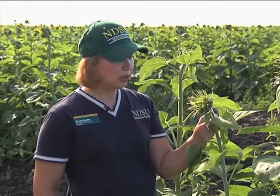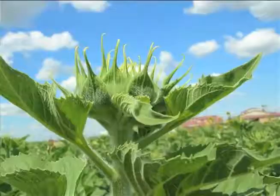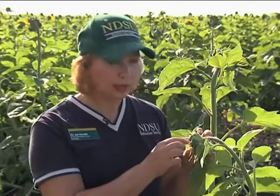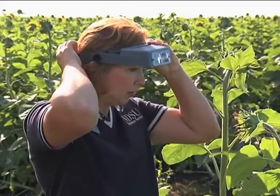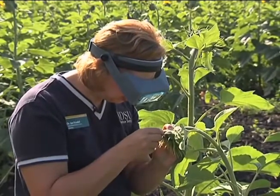This is when you'd want to get out and scout for banded sunflower moth eggs. To look for banded sunflower moth eggs, we need to look on the outer bracts of the bud. The eggs are very small and are laid singly or in clusters. The eggs will hatch in five to eight days into larvae that cause injury by feeding on the florets and seeds internally. It's easiest to use a head-mounted magnifier to see the eggs, which magnifies the image three to four times.